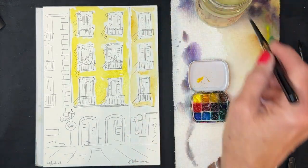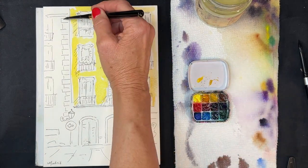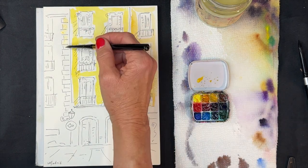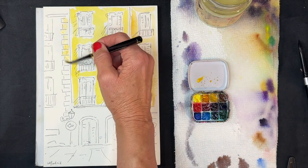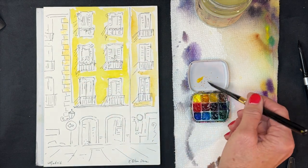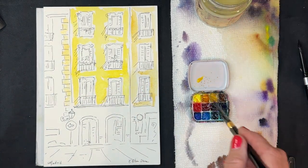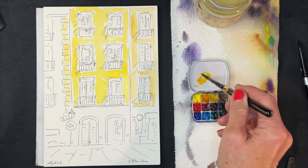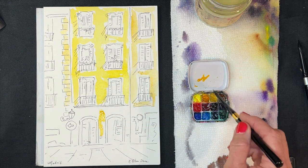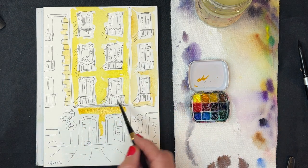What really attracted me to this scene was the light and shadow — the shadows cast from the balconies were so pretty. The other thing I really liked was one balcony which had some red begonia or geranium flowers, so I decided to add those flowers to the next balcony as well. I embellished a little bit. I'm starting out by blocking in the main colors of the buildings.